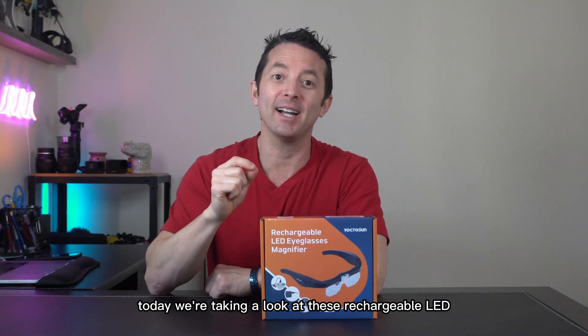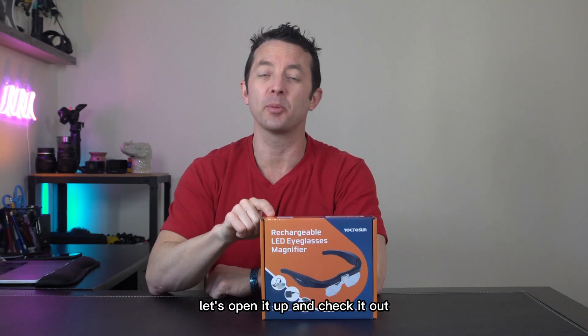Hey everybody, today we're taking a look at these rechargeable LED magnifying glasses. Let's open it up and check it out.